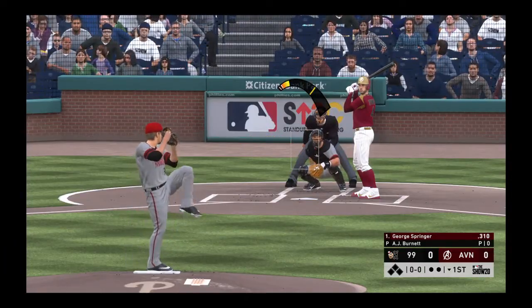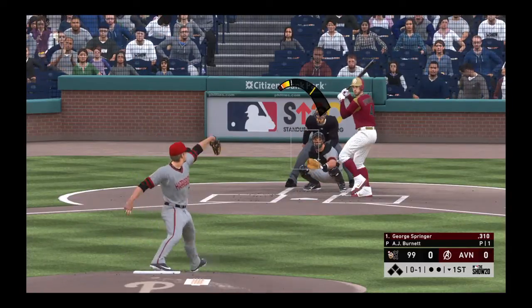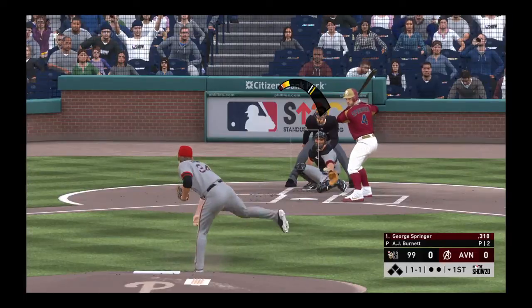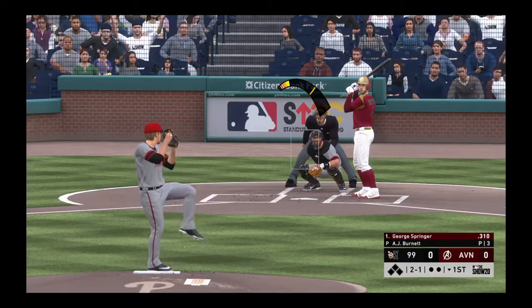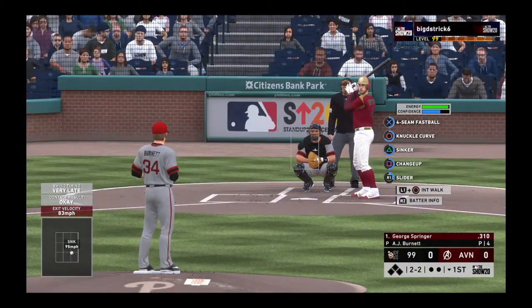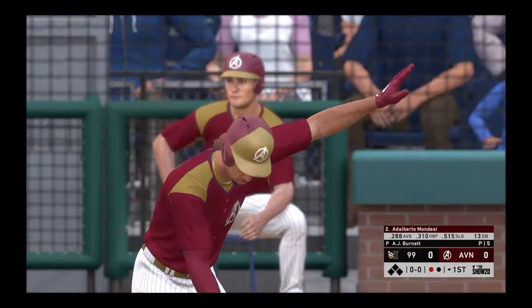Now the pitch. First pitch hack in here, and that's the first strike. A changeup in on the hands evens it at 1-1. No offer on that one — two balls and a strike. Hit in the air down the right field line, and foul. Ready on two balls and two strikes. A swing and a miss on a ball way out of the zone, and there's one away.